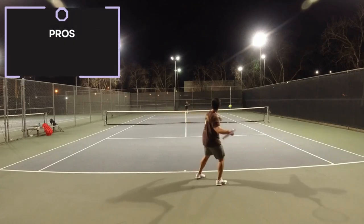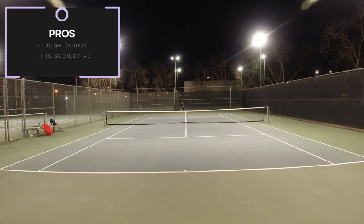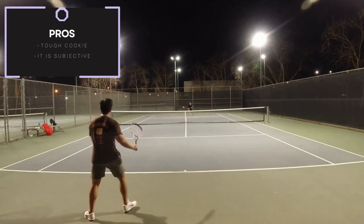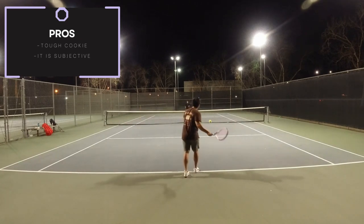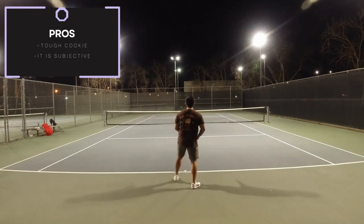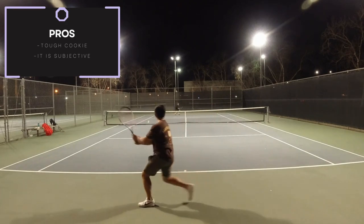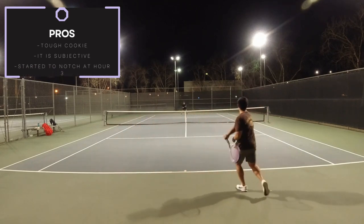Finally, for durability, this was a pretty tough cookie to be honest. I won't say too much about this topic because it is subjective to everybody, and everyone can inflict different amounts of topspin. I'm not a string breaker — I normally cut my strings out at hour 8. However, I will just say that the strings started to notch around hour 3. So do what you will with that information.